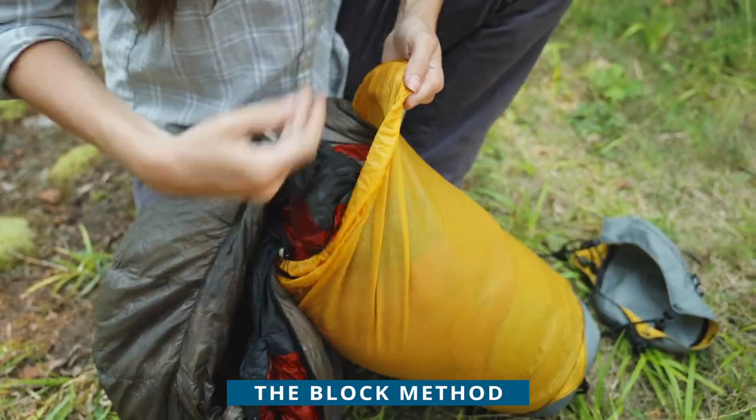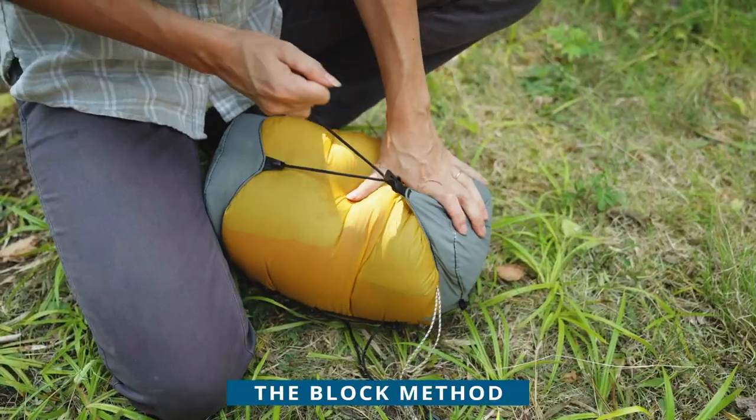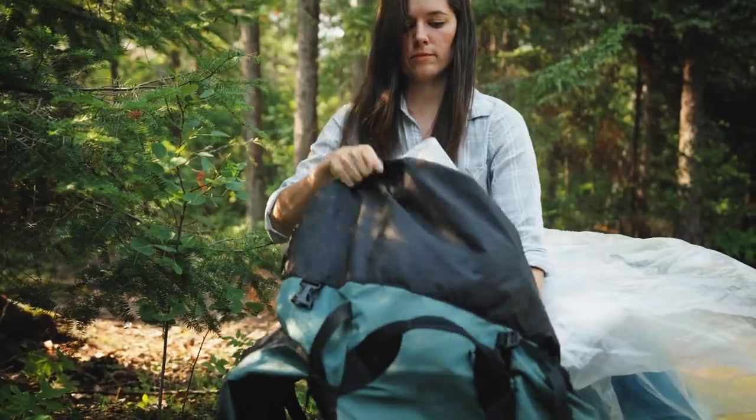First, you need to put all your gear away. The general principle is to use what is known as the block method. That is, you stuff your clothes, your tent, sleeping pad into a bag, preferably one that compresses so that it's kind of a block or capsule. But before you pack anything, you need to make sure your pack is waterproof. Do this using two or three liner bags — you can make any pack waterproof.